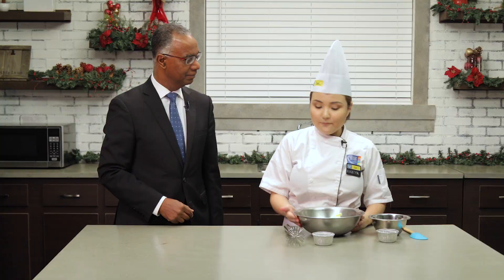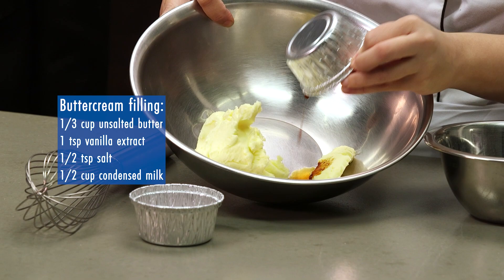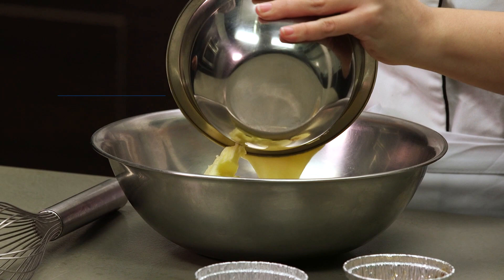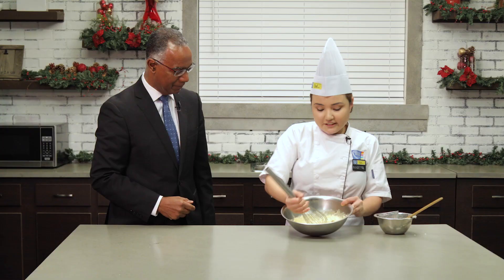While our cookies are in the oven, we can start making our buttercream filling that we're gonna put inside. We have our soft unsalted butter, this is our vanilla extract, this is our salt — it's gonna be flavored — and this is our condensed milk. So we have them all together and we're just gonna mix them with our whisk. It's like an arm workout! After our mixture gets light and fluffy, we're gonna put it in a piping bag and pipe it on our cookies.